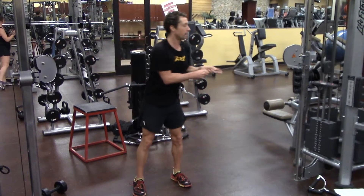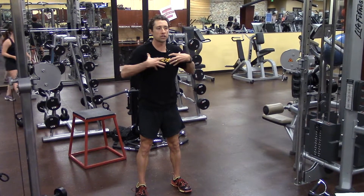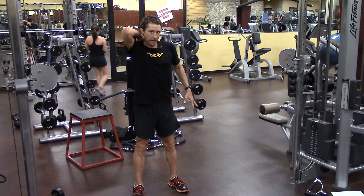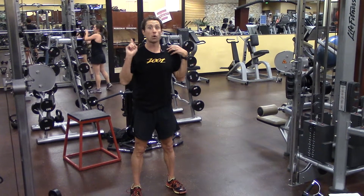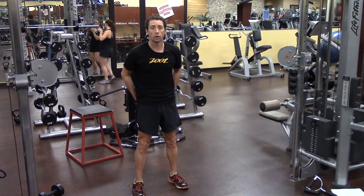So in effect, I'm unwinding all of this tissue at once — lengthening it while activating the posterior chain — with, again, no elevation, drawing in and activating my glutes.